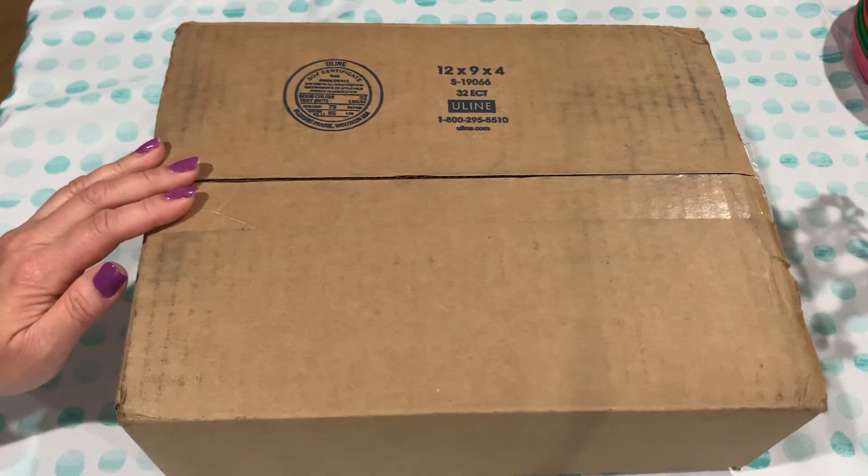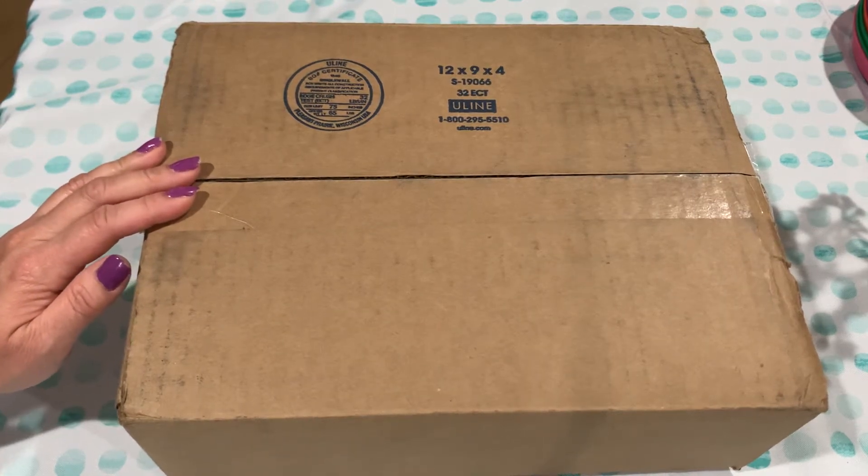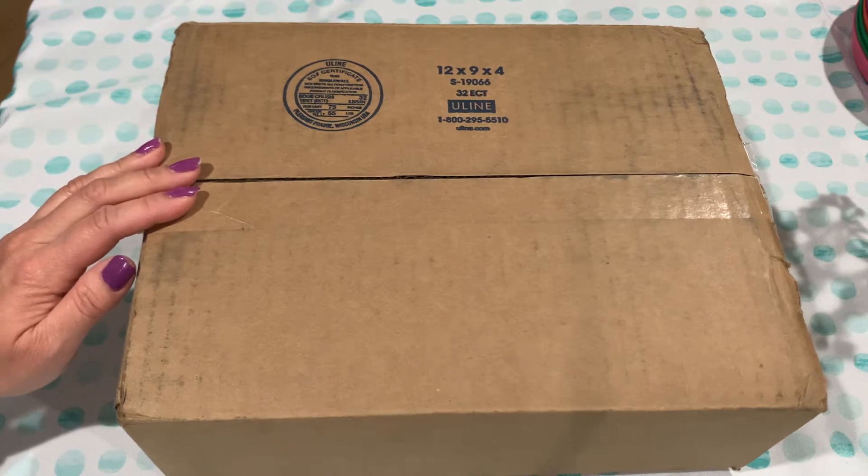Welcome back everyone. Today we're doing the unboxing of the BTS 2021 Seasons Greetings Package.